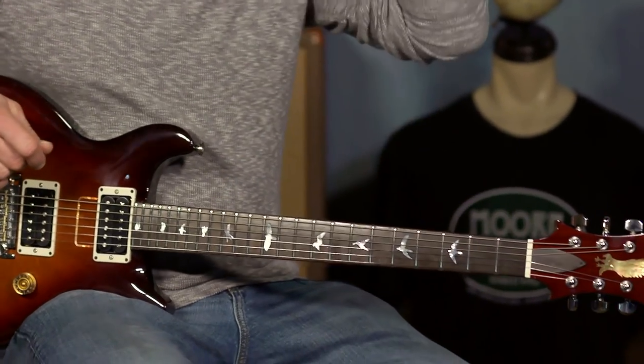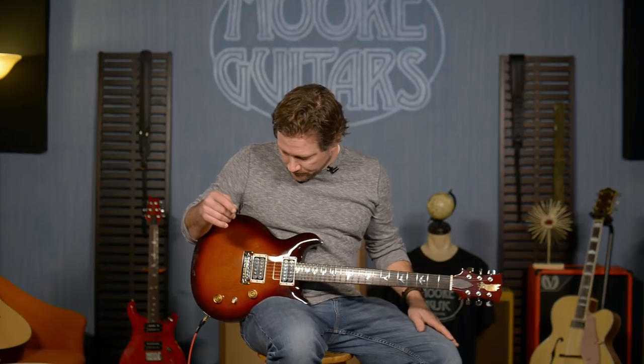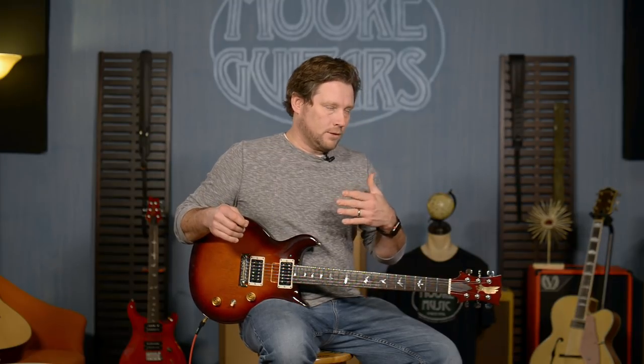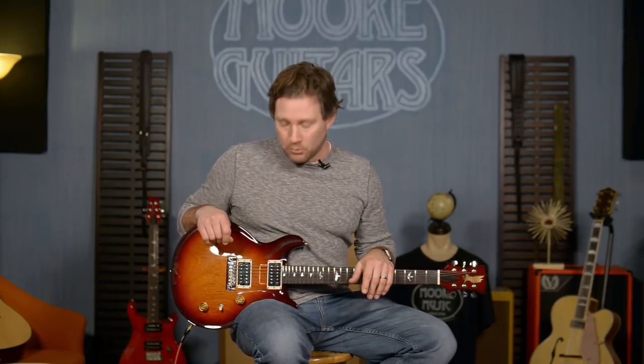It was kind of iffy whether we could do it or not because Paul likes to continuously get better, and to go back 40 years to a guitar that was built in 1976 was kind of a tall order to ask Paul to get on board with.